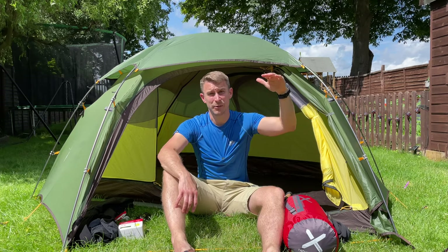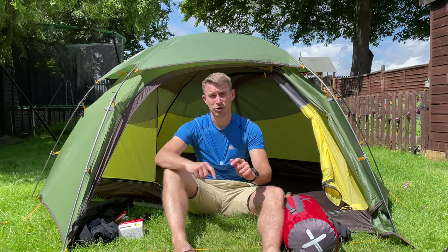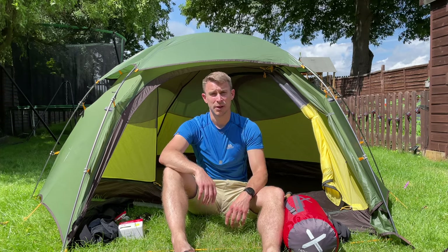The first thing with mountain camping is you've got to realise you're high up, you're completely out of the way and quite isolated — but that doesn't matter as long as you're prepared. The conditions up in the mountains change all the time, quite often multiple times a day.